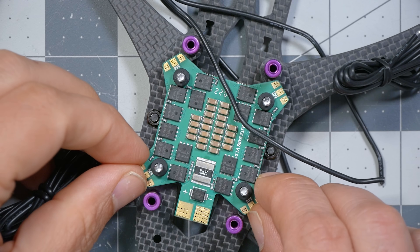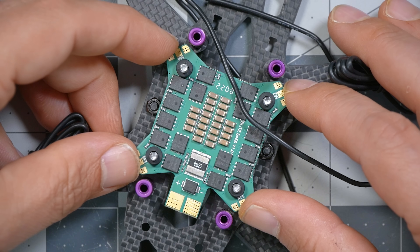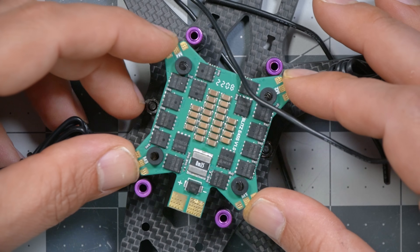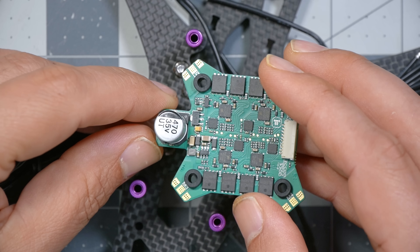The ESC has also changed. The original build used the iFlight SucksX ESC — they don't make it anymore, so now they've moved to the Blitz ESC. I was worried that the little wings that stick out would interfere with the standoffs and not fit, but thankfully they do — just barely clear. Another thing about the Blitz ESC is that it has a capacitor mounted directly to the ESC. The advantage is that you theoretically don't need to mount a separate capacitor anywhere else on the quad. It's only 470 microfarads, but presumably iFlight knows what they're doing. You could solder an additional capacitor on if you wanted to, but I'm probably not going to, and we'll see how it works out.